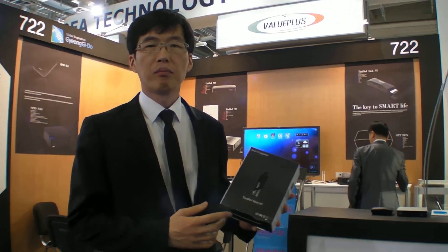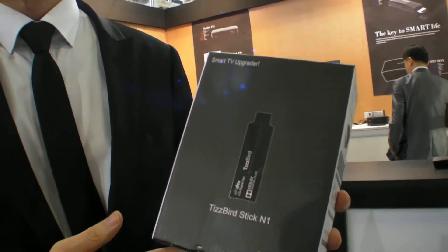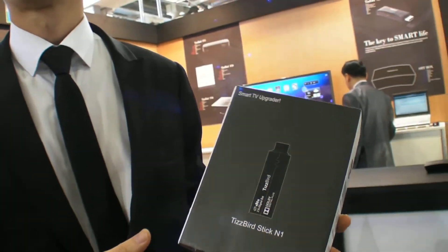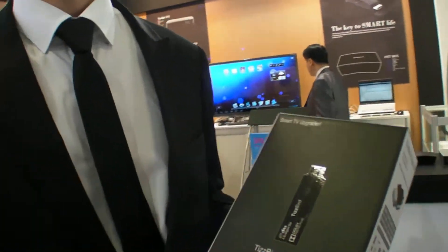We're here at IFA 2012 and you're launching the Tisberd Stick N1. Yes. So let's do an unboxing — let's open the box.